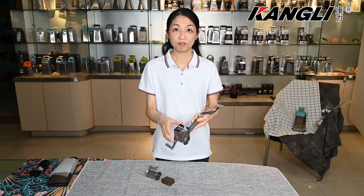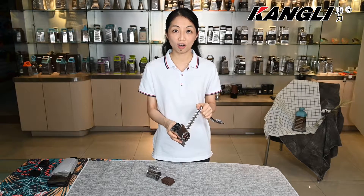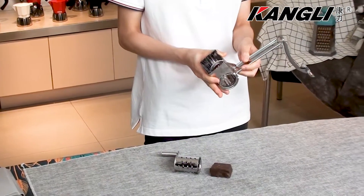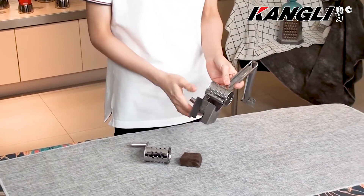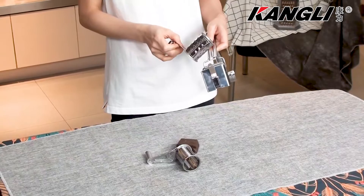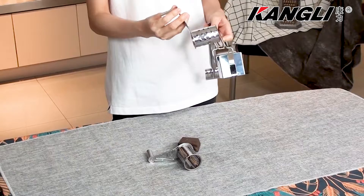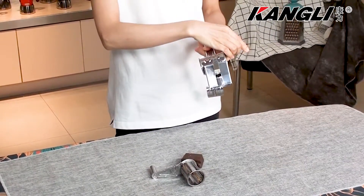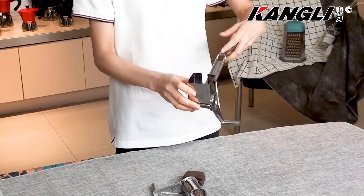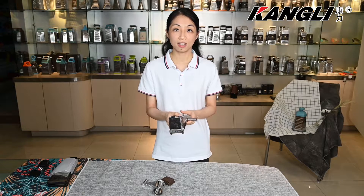We can also interchange the fine grating or coarse grating of your ingredients. Just flip the metal chip here and change the drum grate. We can also reverse the drum grate on the left hand. In this way, it's also suitable for left-handed uses.